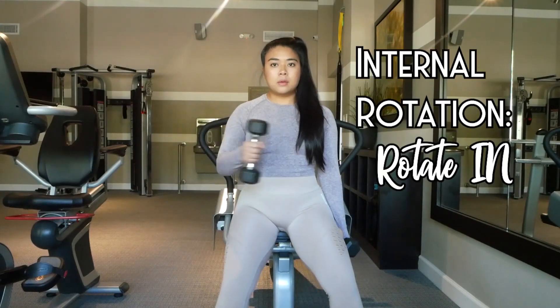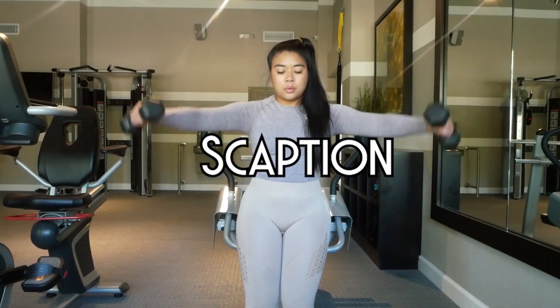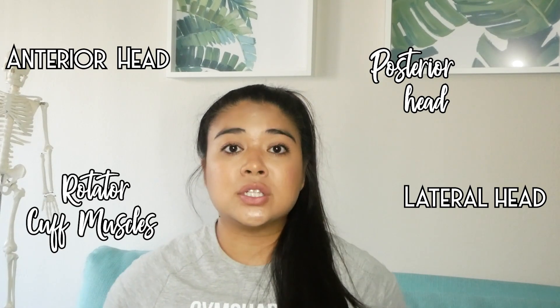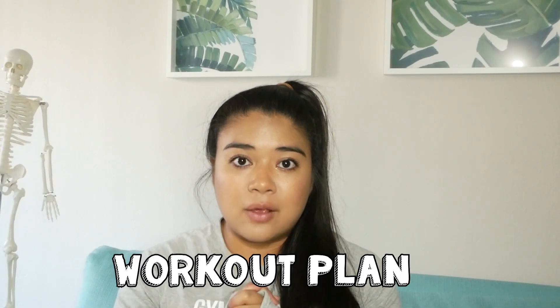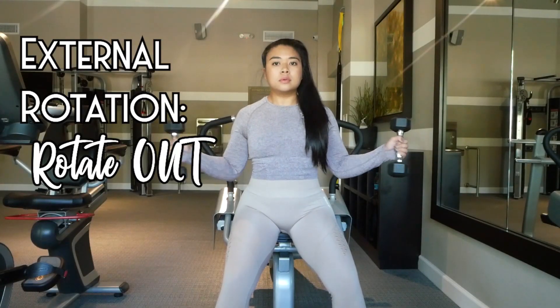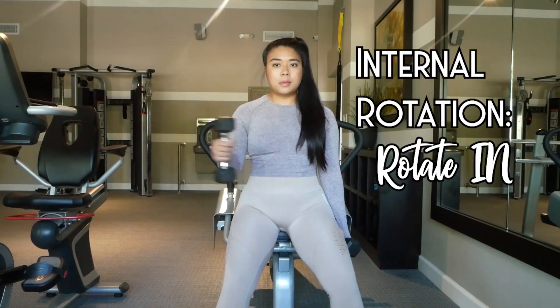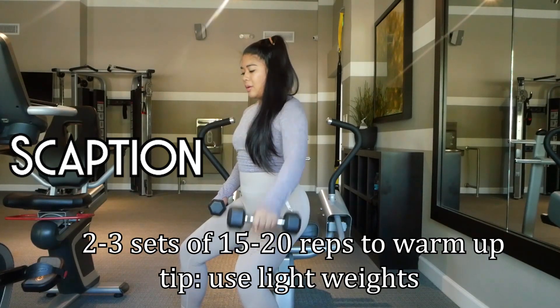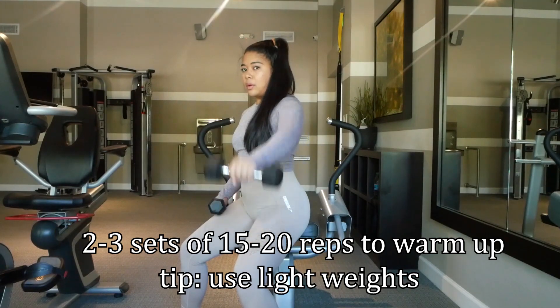So how can we work out these rotator cuff muscles? A couple of things you can do are external rotation, internal rotation, and scaption. Now that we know the functions of the anterior head, lateral head, posterior head, and rotator cuff muscles, let's combine all of that knowledge and create a workout plan. We'll start with warm-ups by strengthening the rotator cuff, doing external rotation, internal rotation, and scaption movements — about two to three sets of 15 to 20 reps of each until I feel warmed up.